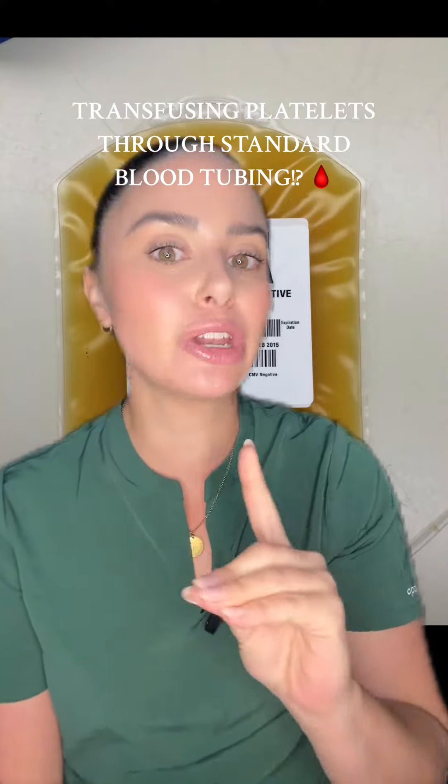Do platelets need a specific IV filter when you're transfusing them? I've heard a lot of nurses out there say platelets need a very specific IV tubing line and can't use the same standard blood transfusion set. So is this actually true?